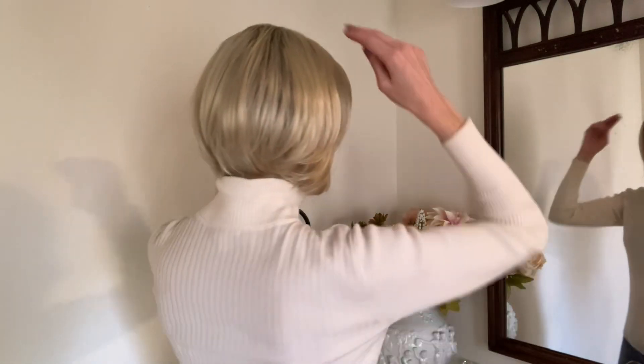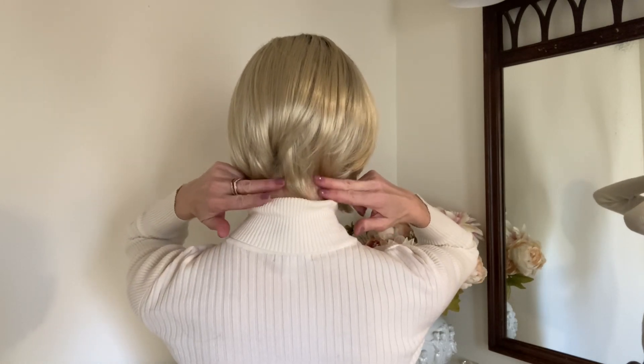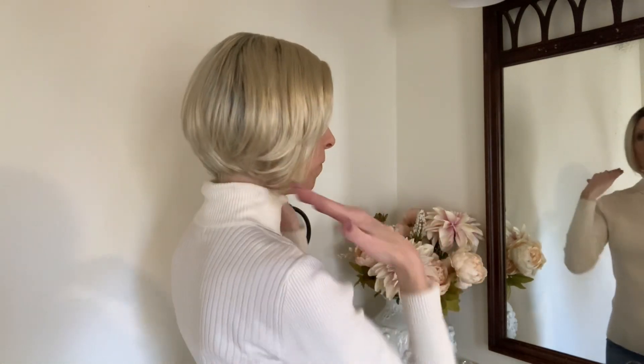Let's talk about measurements. The front fringe measures four and a half inches long. The crown is eight inches long and the nape is two and a half inches long. You have an overall length of approximately eight to nine inches above the collar. Love it. The weight is 3.1 ounces — so lightweight, so comfortable.